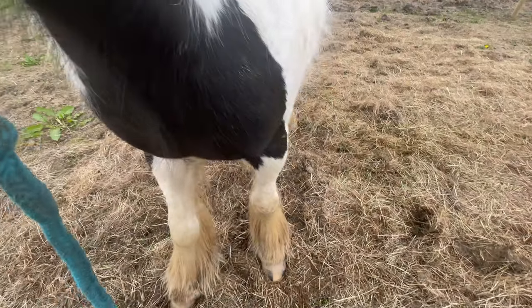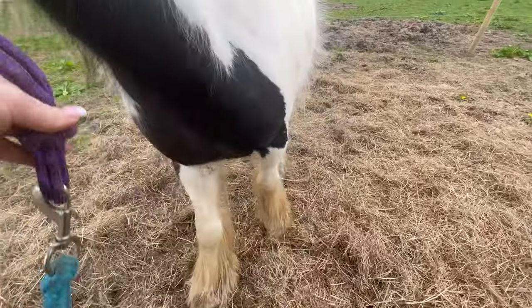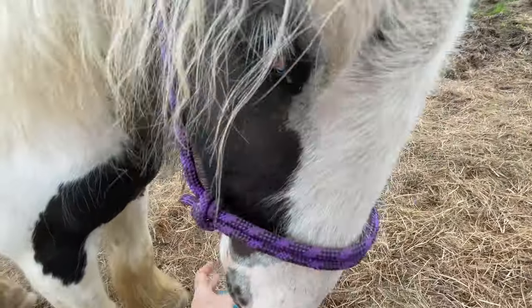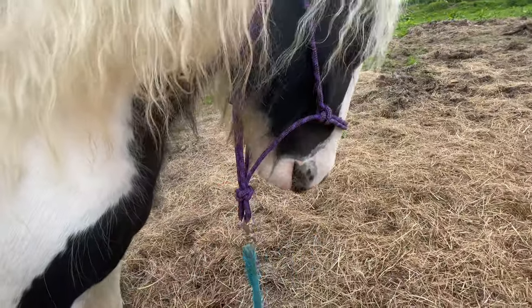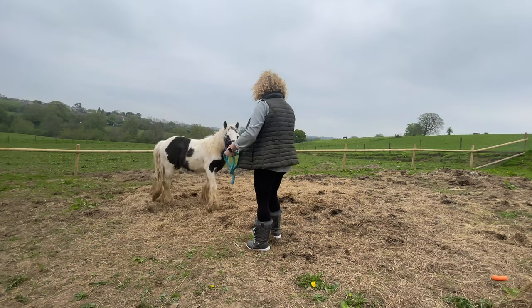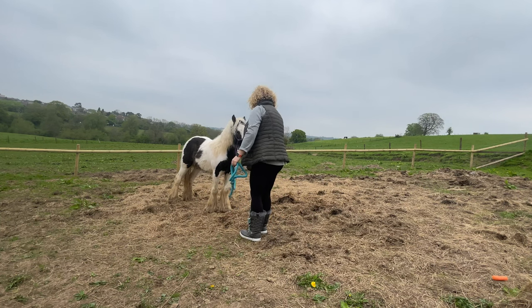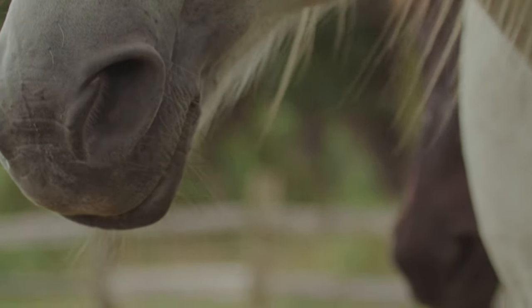Part of the groundwork that I do with Dream includes putting my finger into the sides of his mouth, so he gets used to things like this happening to him. Also in the future, when he will eventually be bitted, he'll already be used to having things in his mouth and around his teeth. That also really helps with veterinary visits, visits from the dentist, and any oral examination he may have to have in the future.